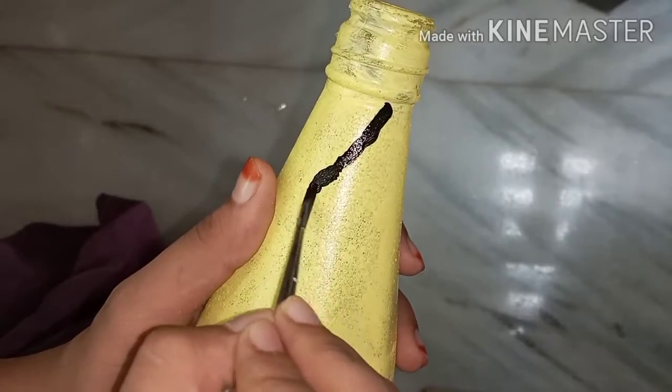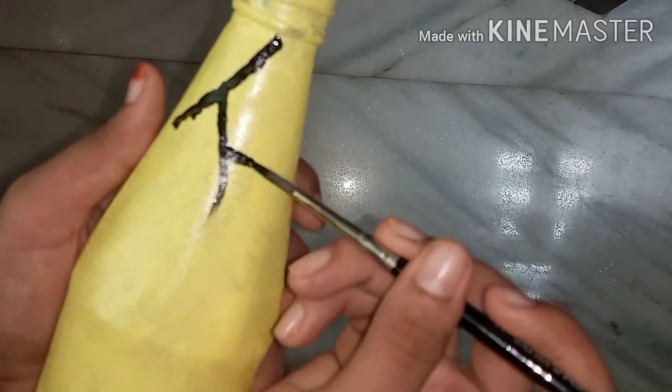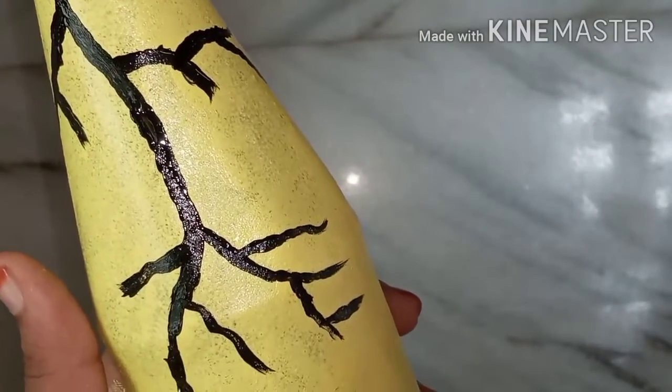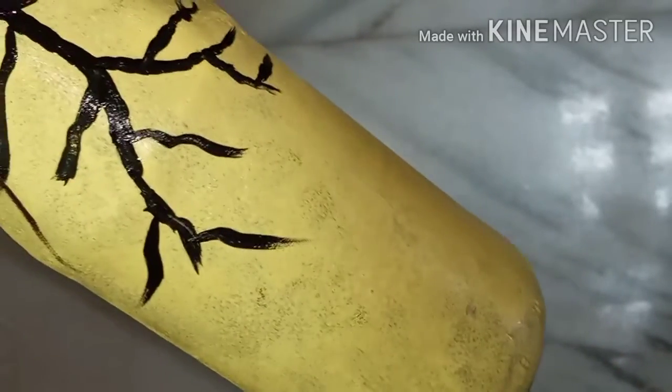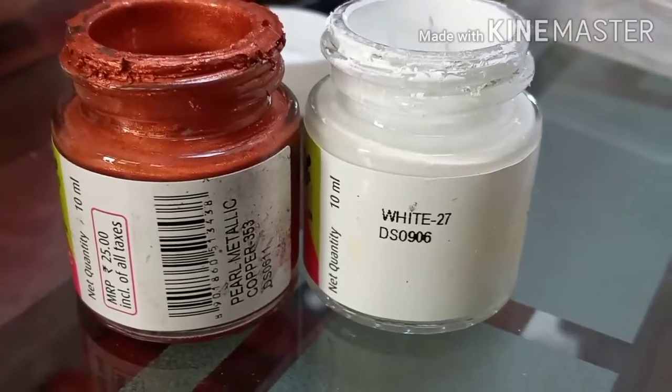I am going to paint the branches in black. You can paint the second coating — it is Acrobat in the second coating — with the pour metallic copper plus white.